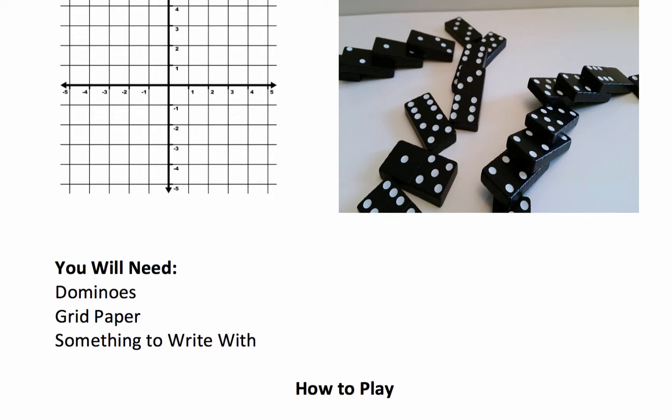Every student will start off by getting a small set of dominoes. The students will then take each domino and coordinate the pairs, using the top number of the domino for x and the bottom number for y.